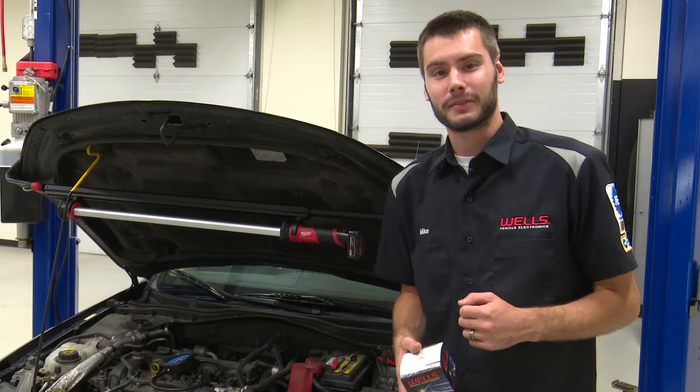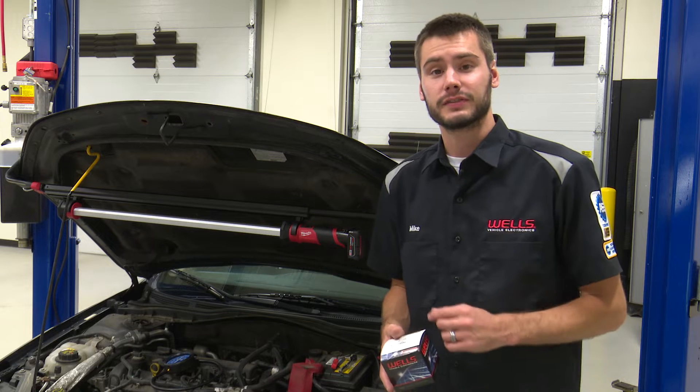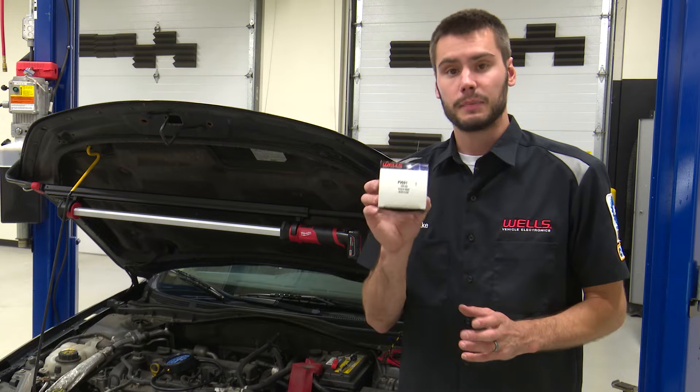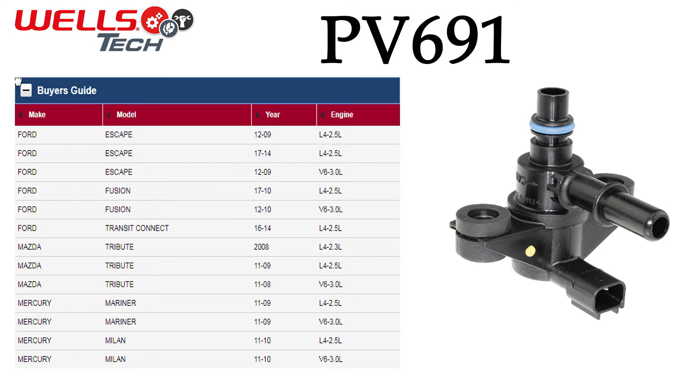Welcome everyone into the Wells Tech Garage for this week's episode of Counterpoint. Today I'm going to show you how to quickly and easily diagnose and replace the PV691 purge solenoid that you'll find on many 2.5 liter and 3 liter Ford engines — in the Fusion, the Escape, Mercury Milan, Mazda Tribute, and similar vehicles, covering multiple years and models.